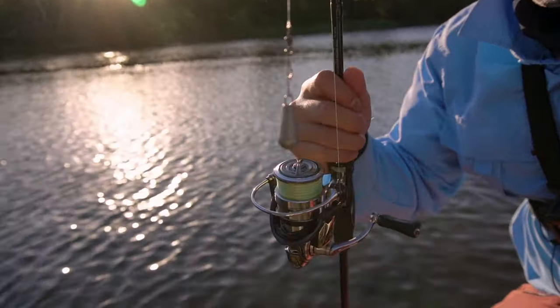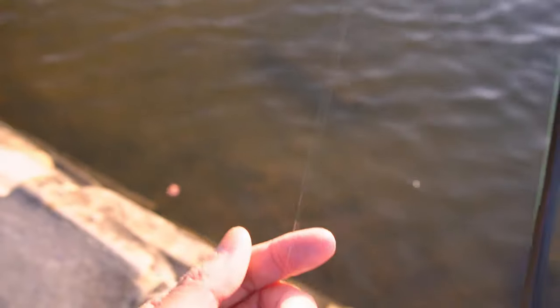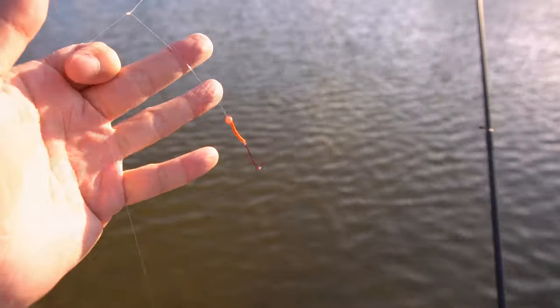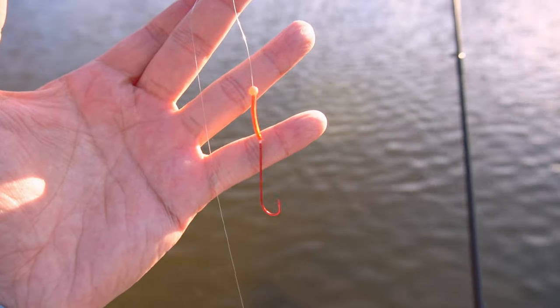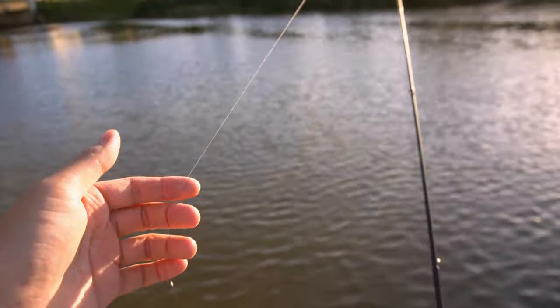Let's hit it! I've already got a paternoster rig tied on. I'll quickly run you through the rig — as you can see there's a sinker onto a swivel. Going up the line I've got a dropper about five centimetres off, to a small long-shanked size four hook, with a bit of tubing and a red bead at the top. That's basically it — that's my rig.